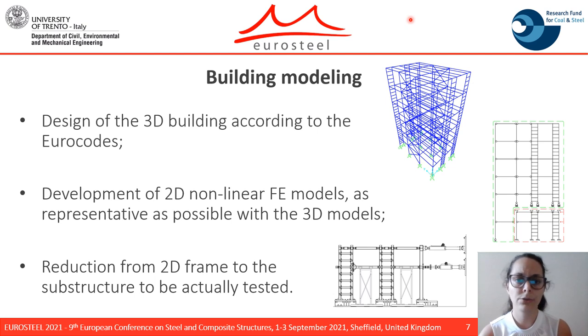Due to laboratory constraints, a maximum of two degrees of freedom can be controlled with two actuators. As can be seen from this picture, for the DRF frame there is an actuator on the floor level and a second actuator located at the mid-height of the second floor. This was done to control the bending moment in the column.